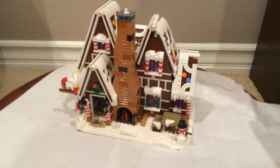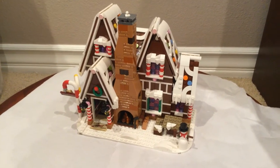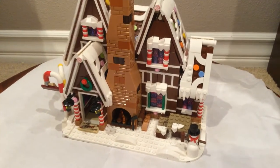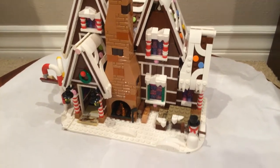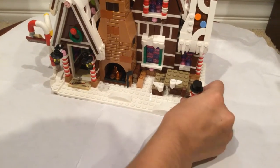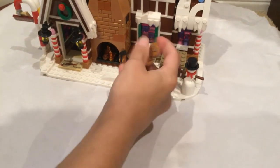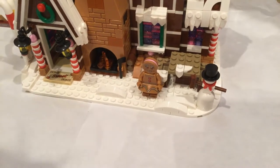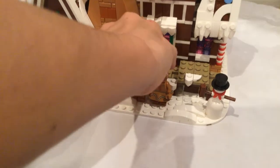Hello, today I will be reviewing the LEGO Gingerbread House. These are the mini figures that come with it. It has a little snowman — though I guess that doesn't really count — and it has a gingerbread wife and a gingerbread man. Those are the two main characters.